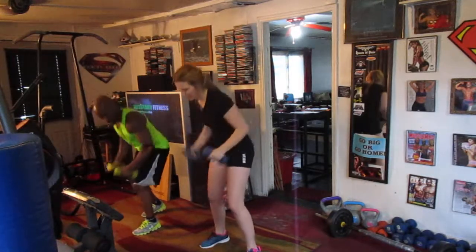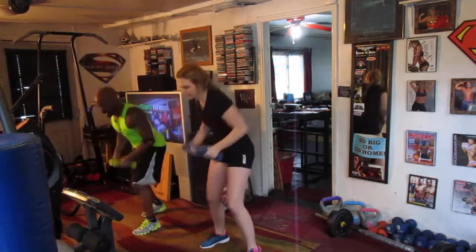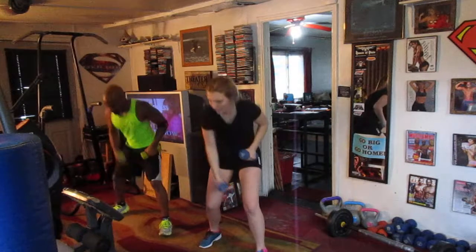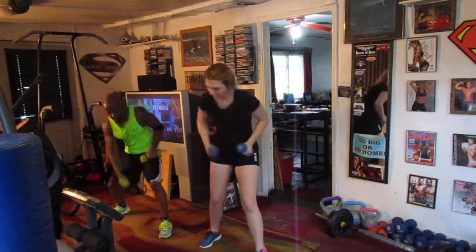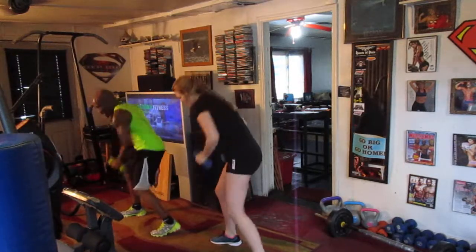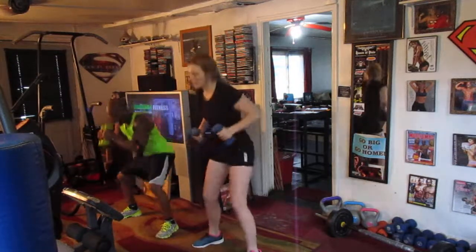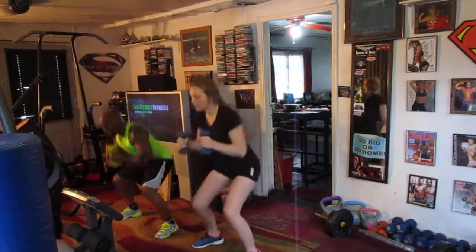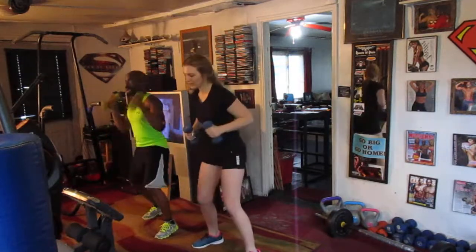One, two, three, four, five, six, seven — left side, roll it. One, two, three, four, five, six, seven — right side, roll it. One, two, three, four, five, six, seven — eight, drop it. One, two, three, four, five, six — back to the top round.